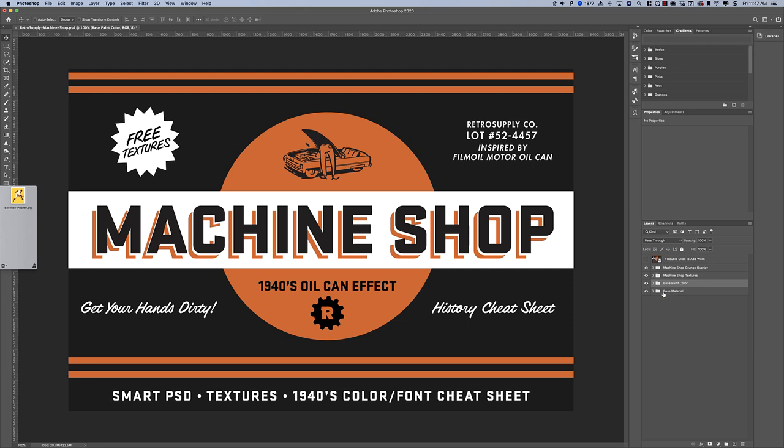In this video, I'm going to show you how to use Machine Shop, which is Retro Supply's product that essentially really quickly adds grunge, grit, rust, and heavy textures to a piece of work. It's a really fast, practical way to do this if you need to do it for mock-ups or just for fun for something you're doing on Instagram — anywhere you're looking to get this effect really fast. And what's great is you can control it quite a bit.